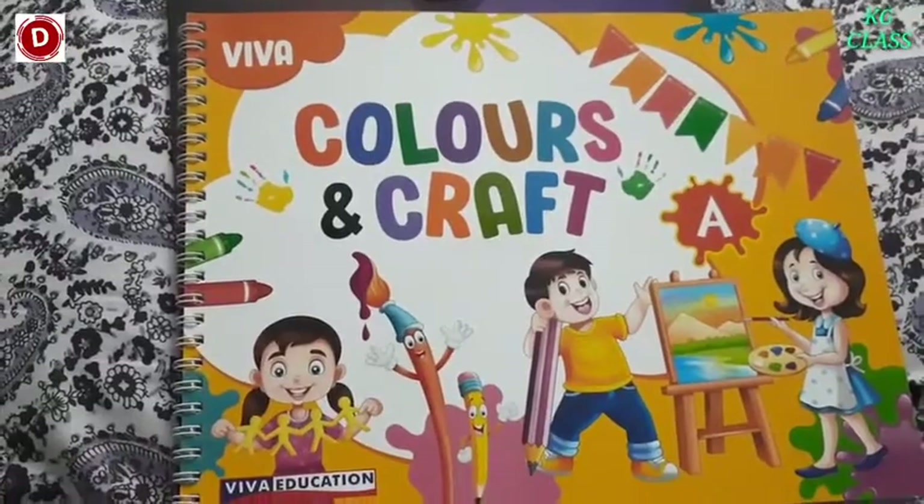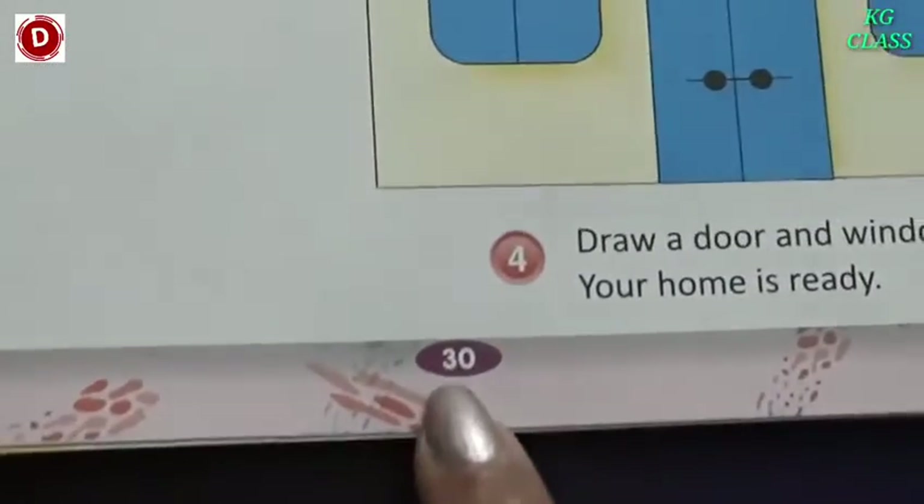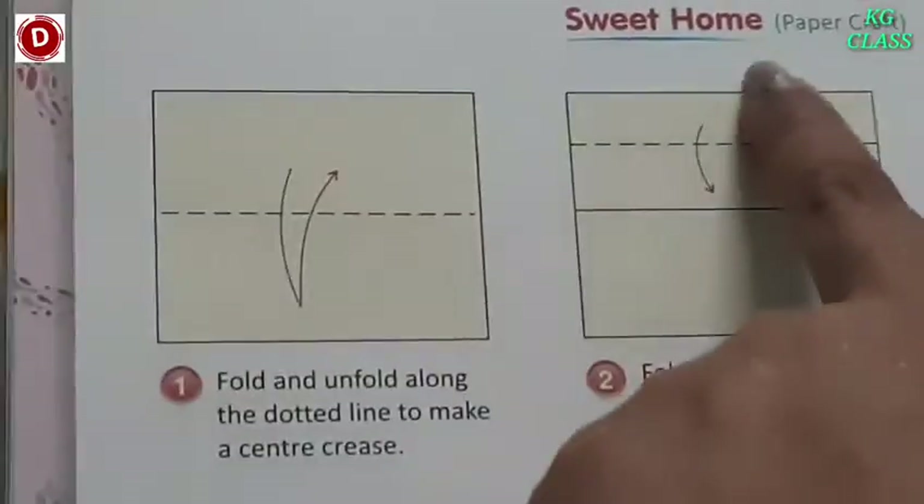Children, now bring your colors and craft book. Open page number 30. Today's activity is a paper craft activity and you have to make a sweet home.